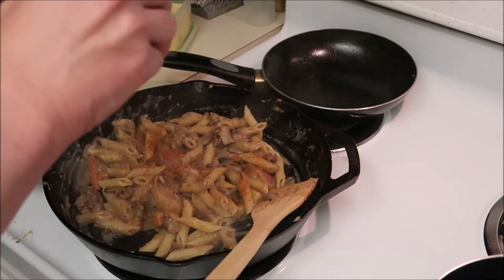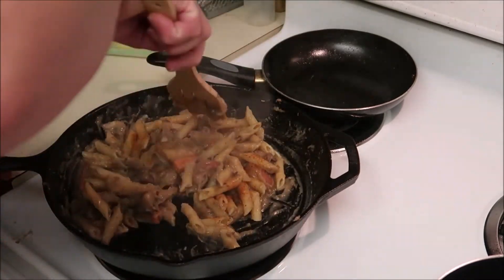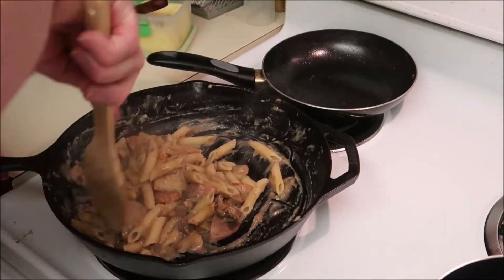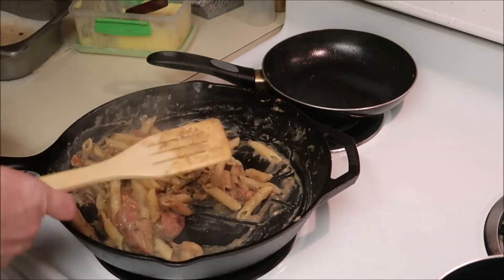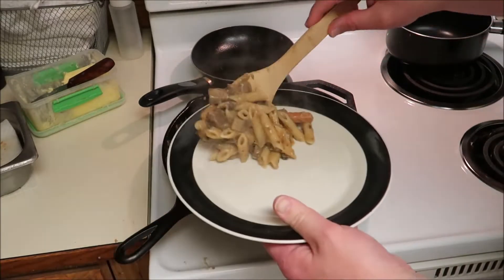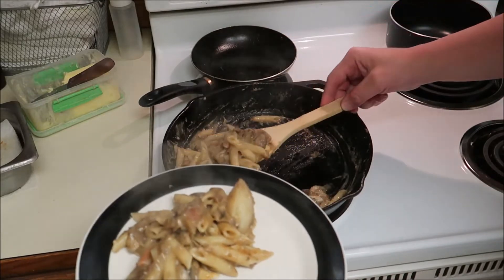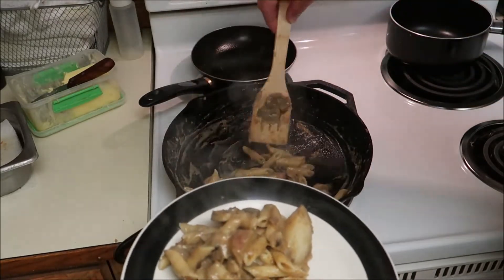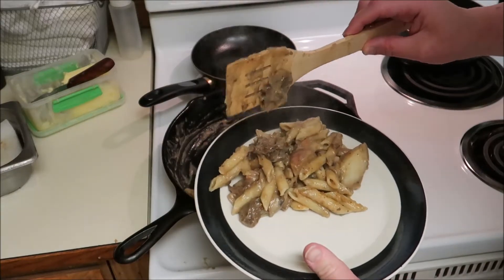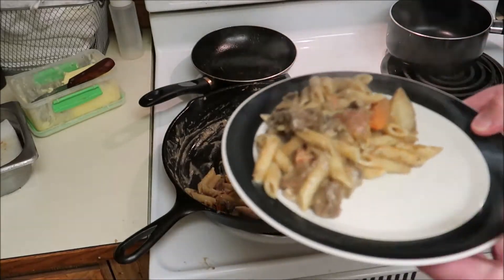Put a little on there. I think it's time to serve it up. It's only a measured cup of noodles, but it made quite a bit. I think my broccoli is almost done.